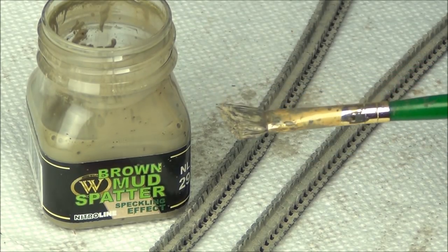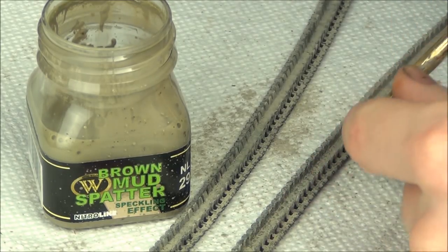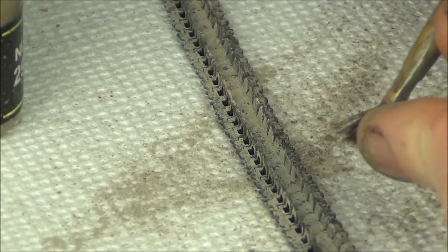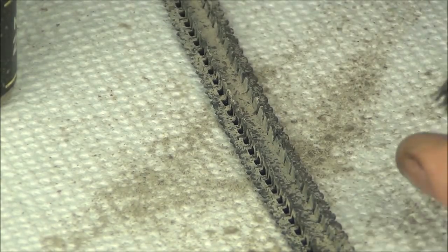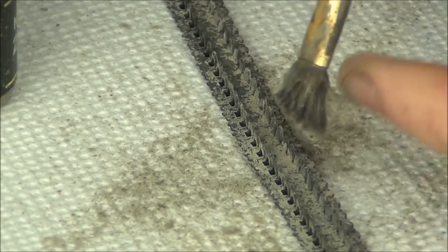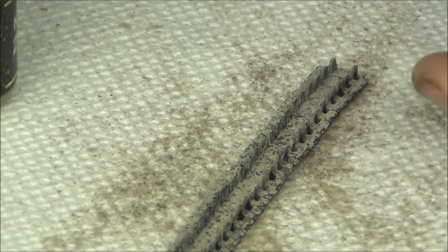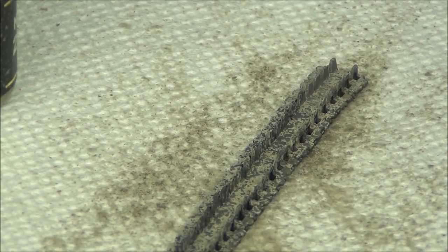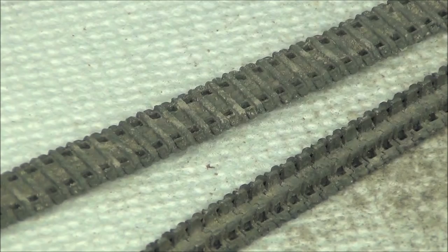Now I'm using a stiff brush to flick on some brown mud spatter as a speckling effect over the tracks, to blend in the pigments I just applied and add another color. If you want a speckling effect, it's basically a thick wash — if you don't have one, take a light dusty wash color, add some dusty pigment to make it thicker, and it will speckle nicely. Otherwise it'll just spray everywhere in big globs. You need a thin mixture with enough pigment to get this nice effect. It adds some contrast and breaks up the uniform look.